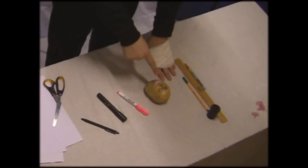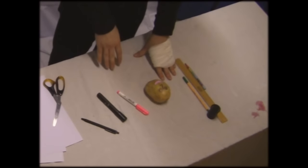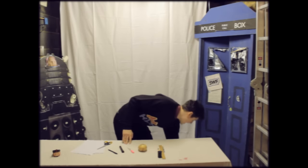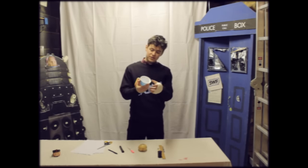So we've cut out the mouth and stuck it to the potato. Next we'll obviously need a suit. Today I'll be using this lovely one.